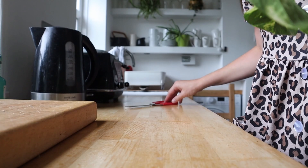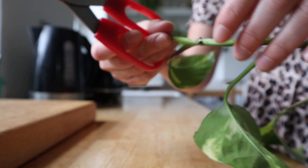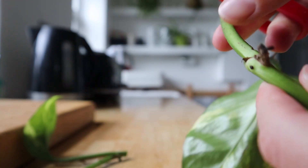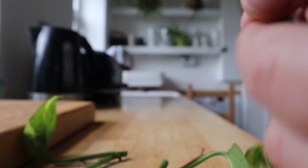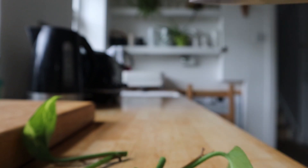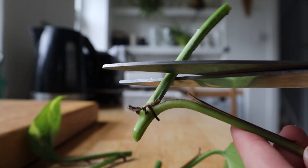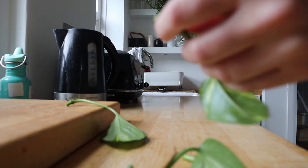I'm now just going to clip each node off, just an inch or so from the node on each one, to separate them and each one will become a new stem. Now just tidy it up a little bit — cut just maybe half an inch to an inch on each side so you've just got the node and the leaf left.